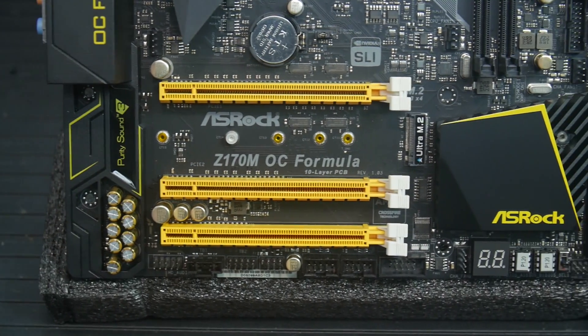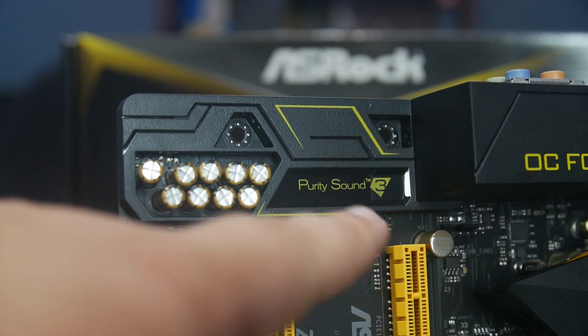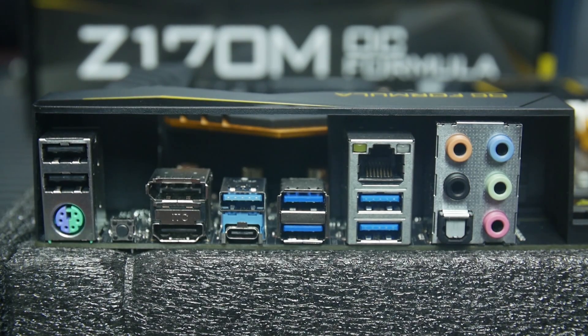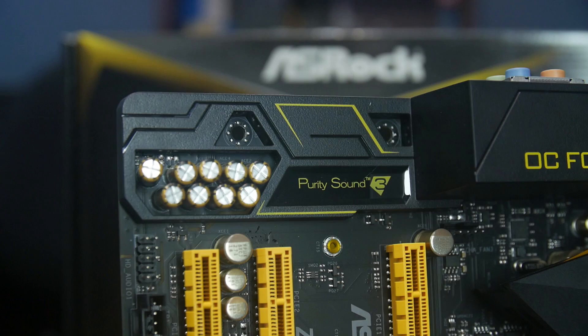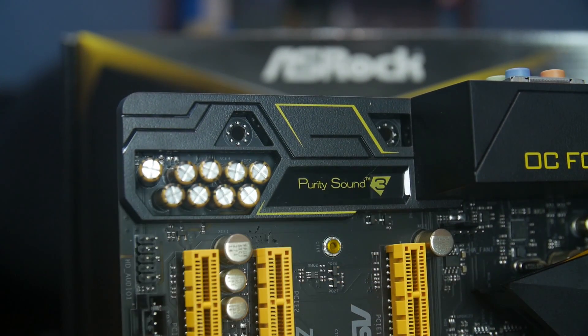Keep peripheral compatibility in mind with this generation. The audio solution is a 7.1-channel HD audio with DRM content protection for Blu-ray playback. This is ASRock Purity Sound 3, featuring surge protection, Nichikon fine-grade audio capacitors, and a 115 dB signal-to-noise ratio. The headphone amplifier is a TI NE5532 premium headset amplifier supporting up to 600-ohm headsets. The sound card is isolated from the rest of the motherboard PCB for improved noise isolation.